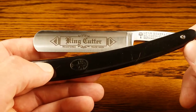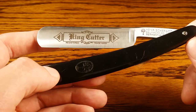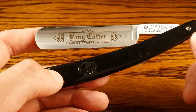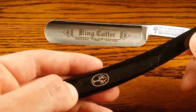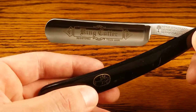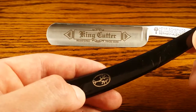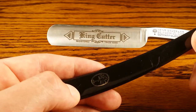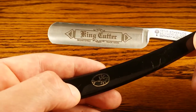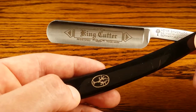So we'll dig right into the review and start with sharpness. Even though it's sold as shave ready, it definitely requires a bit of honing before it's truly in pristine condition — but that's the case for any straight razor, so nothing unique there. It was actually very sharp outside the box. I was pretty impressed, but it still did take some good old honing to get it to what I consider truly shave ready.